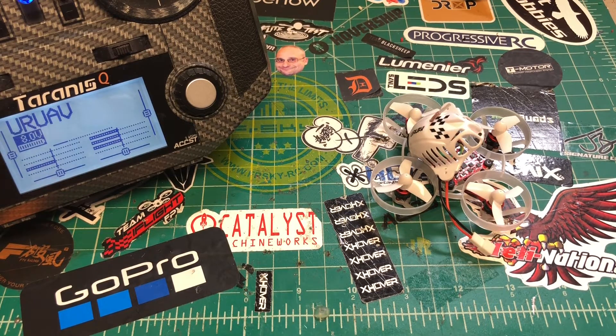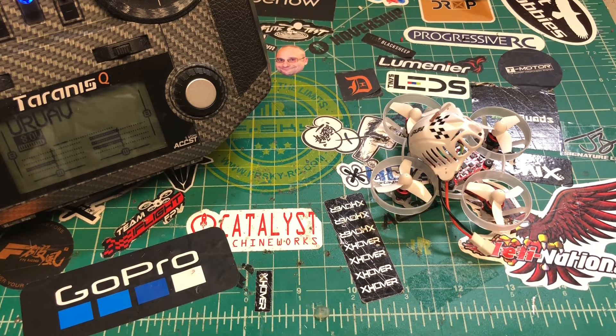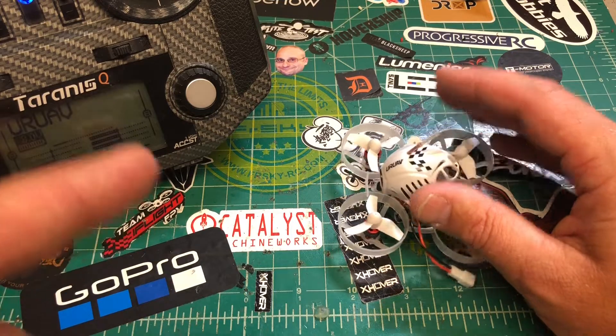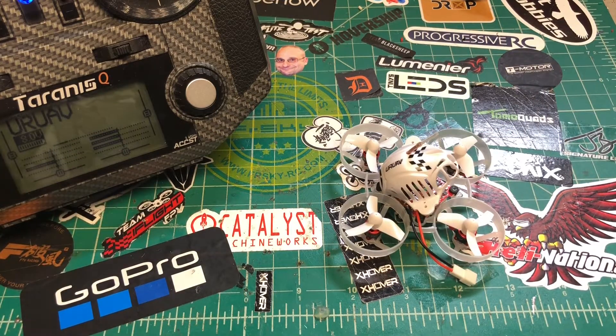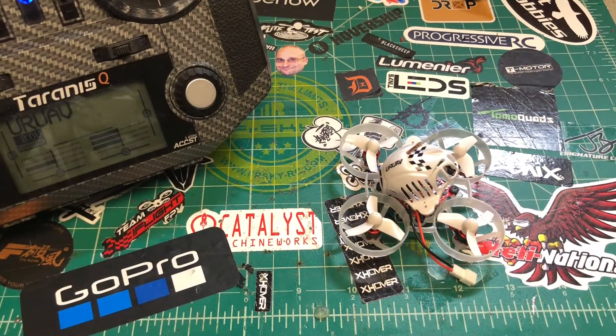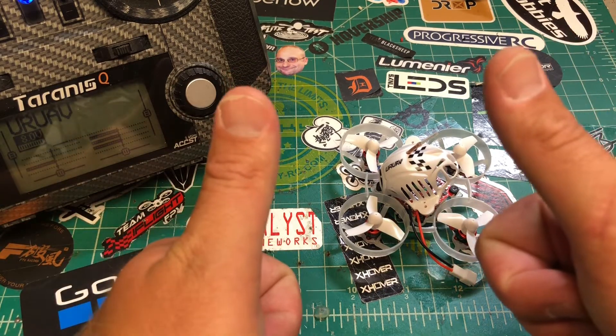That's pretty much it — that's what you get in the box, that's how to bind it, and that's how to do a basic setup. I'm going to fly this and figure out what I like, what I don't like, and whether it's any good at all. A full review will follow. That's the UR UAV UR65 — thanks for watching, and if you have any questions put them down below and I'll try to help everyone out.